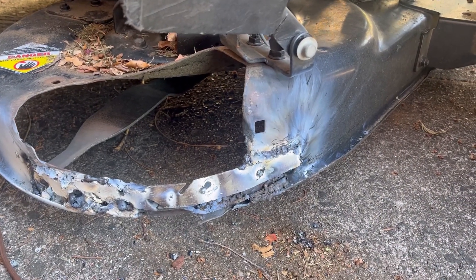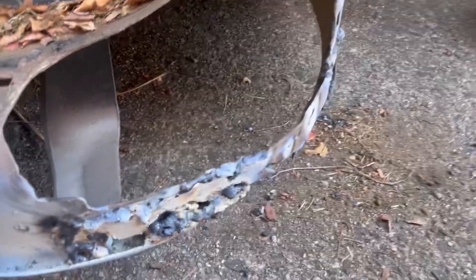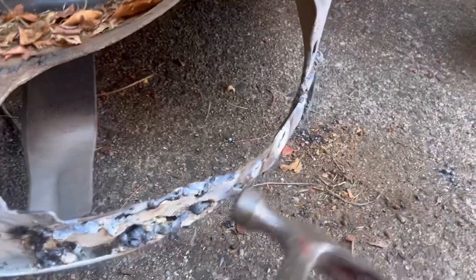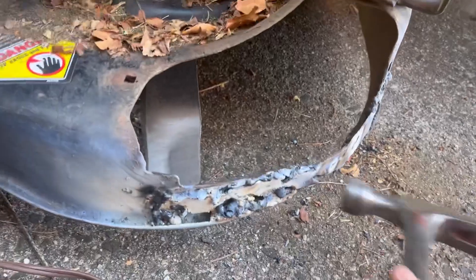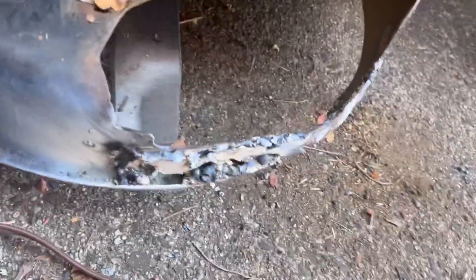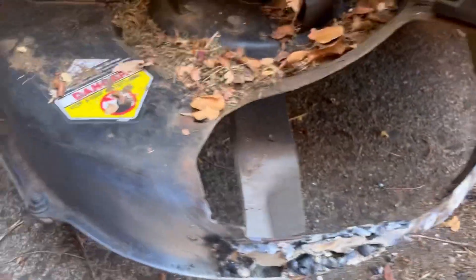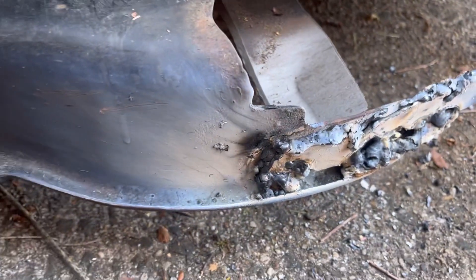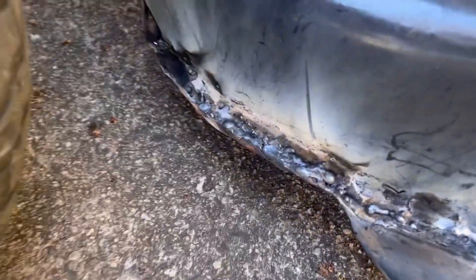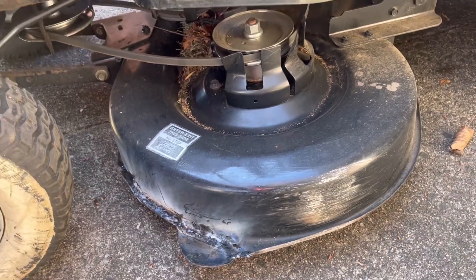There you go — the ugliest thing ever, but I used some metal thing I found in the garage somewhere. It fits. Solid. I mean, this thing will never flex. It is solid. No flexing ever. And I made sure that the blade didn't touch. This part is super ugly, but it is solid. I'll bring some black paint next time and just paint it over — it's a deck, no big deal, but solid. This side didn't have to do much, just repair some of the cracks. It's also ugly, but it's solid. I'll just get some black paint and paint it over next time. It'll be fine.